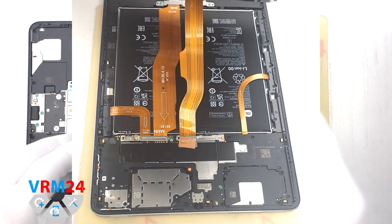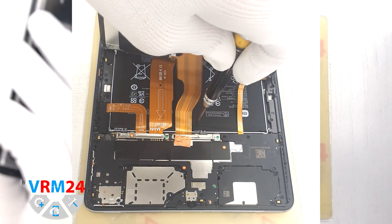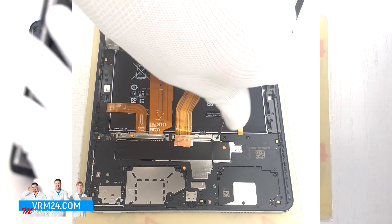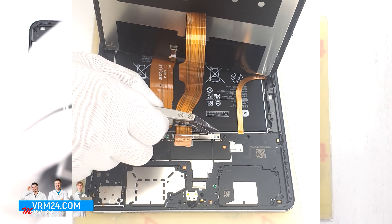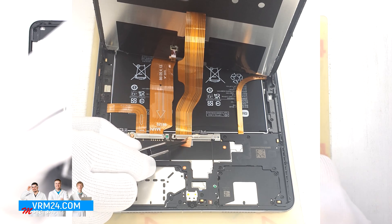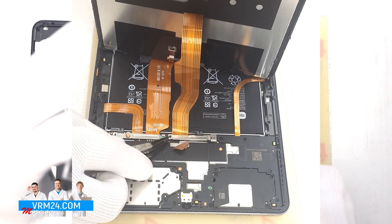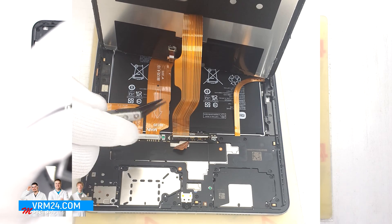After that we need to lift the display, unscrew one screw, and disconnect the bracket. The bracket, by the way, is attached to the battery connector. We need to carefully peel off the heatsink coating and detach the bracket, thus disconnecting the battery connector.